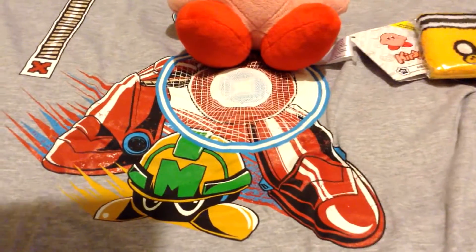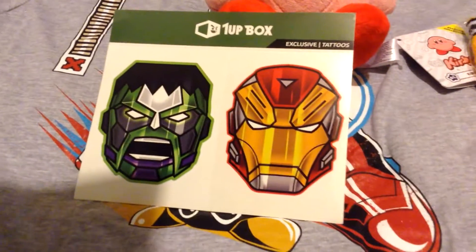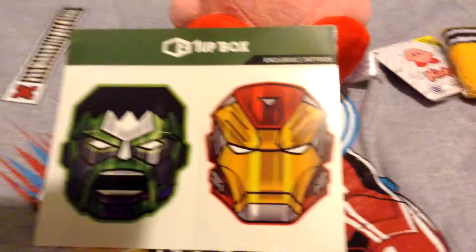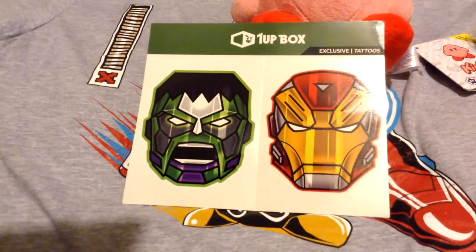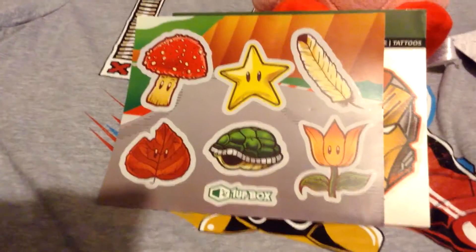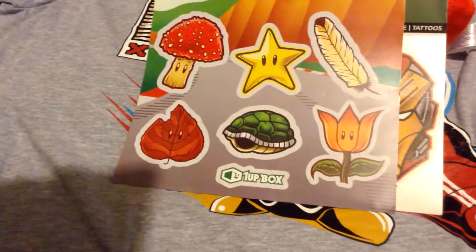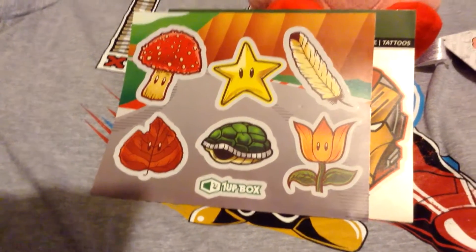And lastly, this and this. This is such a cool tool featuring Hulk and Iron Man — apparently it's exclusive. As for this — Mario stickers featuring the Mushroom Star, the Feather, the Fire Flower, the Green Shell, and the Leaf. Raccoon Mario!